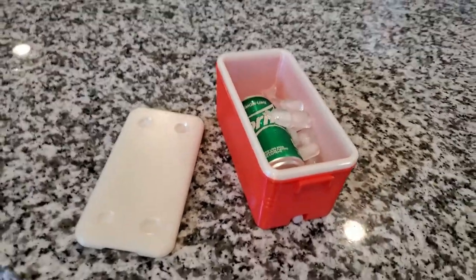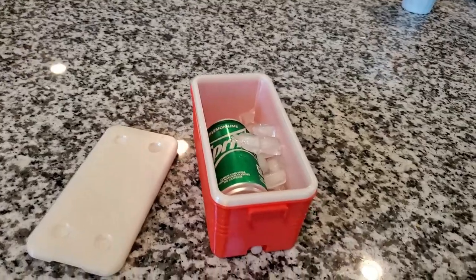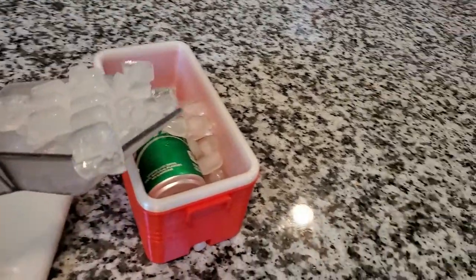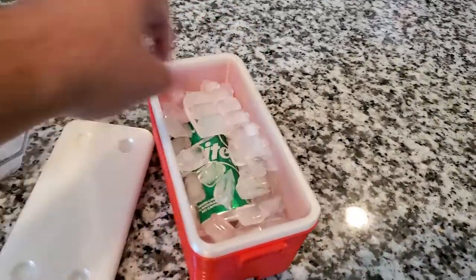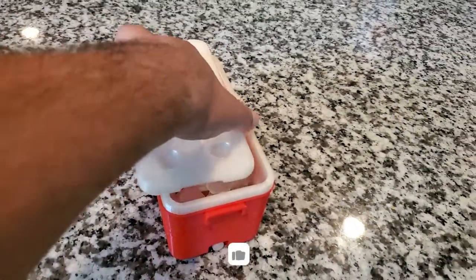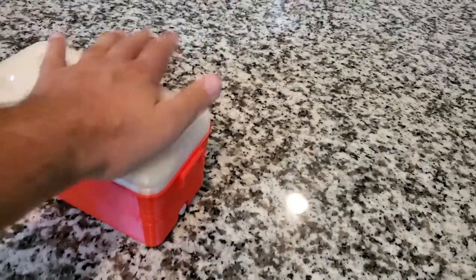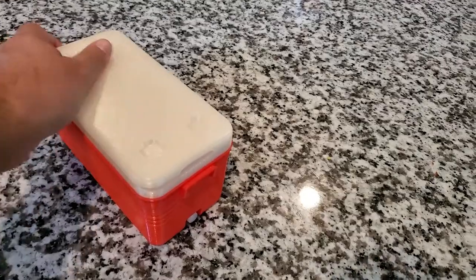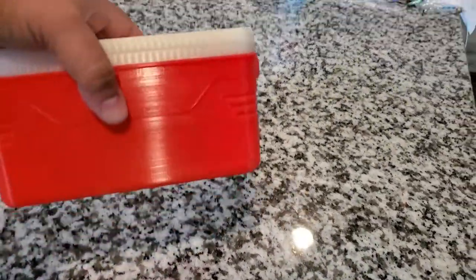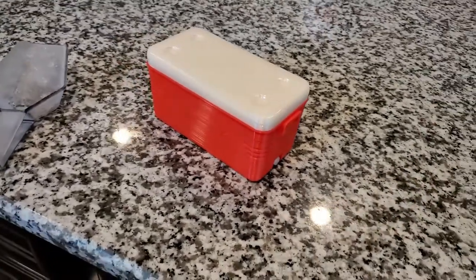Put a little bit more ice in. There you go — a little cooler for my desk! Now I'm going to close that up and voilà, I've got my little cooler for my desk. I'm going to go bring it upstairs now.